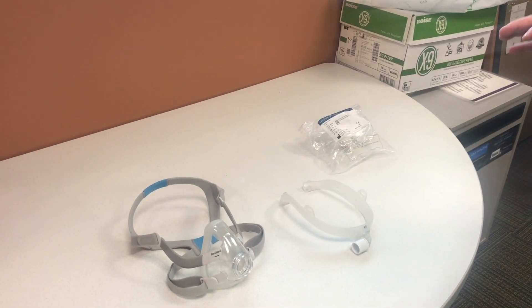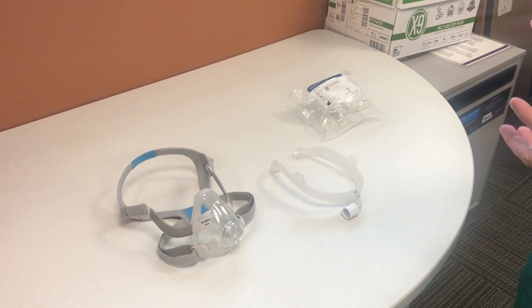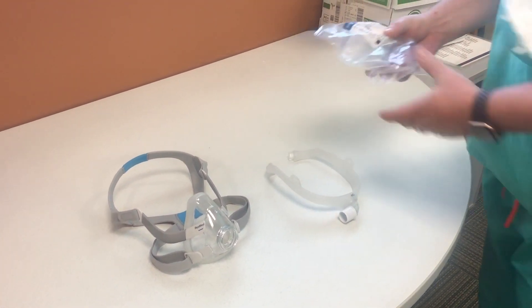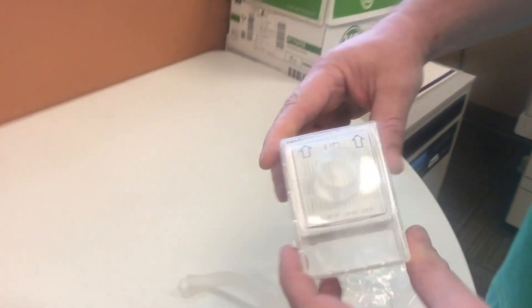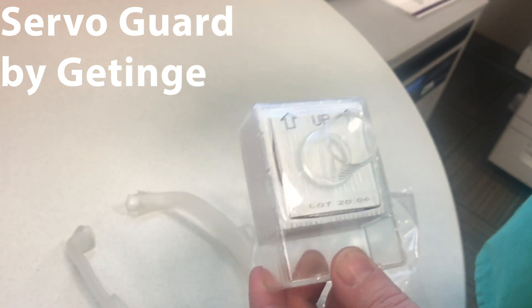Just in case we got into a bind and we needed some type of N95 or better protection — I was in clinic and I came across some ideas. I'm going to show you how to build your own N95 mask, actually better than that, because apparently these servo inline ventilator filters are N100 and they're specifically designed for viruses.